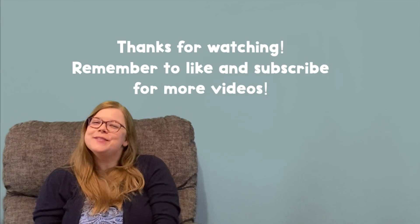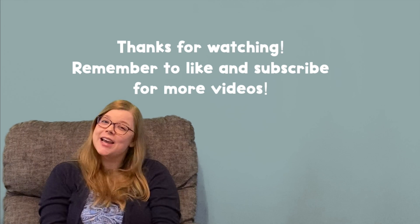Great job counting to 50 with me today. I hope to see you next time. Bye.